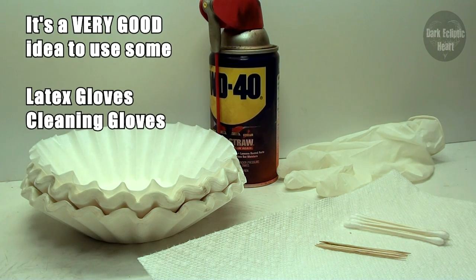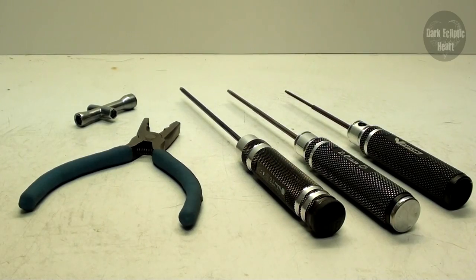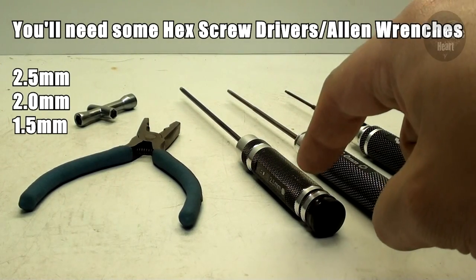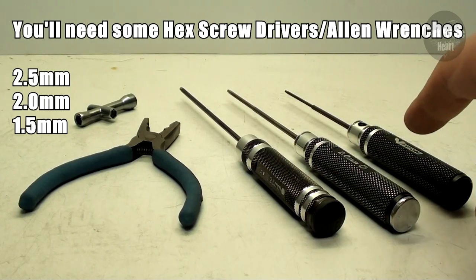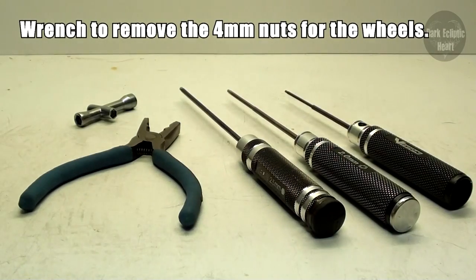It's also a good idea to have some latex gloves or thick rubber gloves because we're going to be dealing with chemicals. The last thing you're going to need is tools. For all the screws, you'll need a 2.5, a 2, and a 1.5 millimeter hex screwdriver or allen wrench, pliers to help remove the pins for the A-arms, and a wrench to take off the wheel nuts to remove the tires.